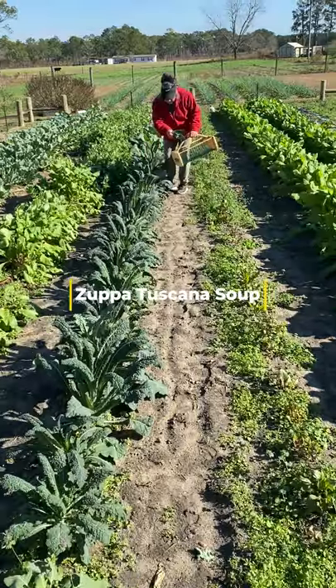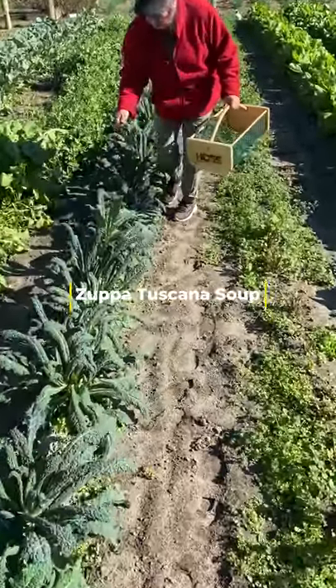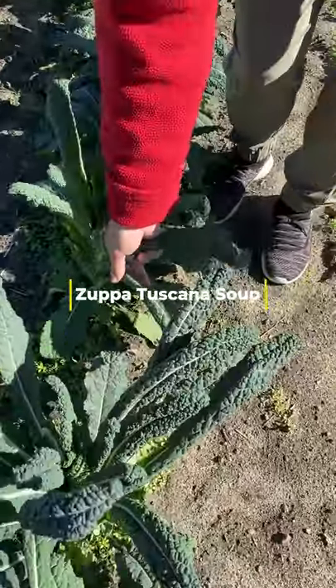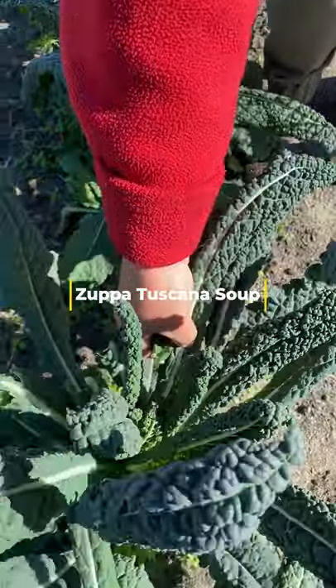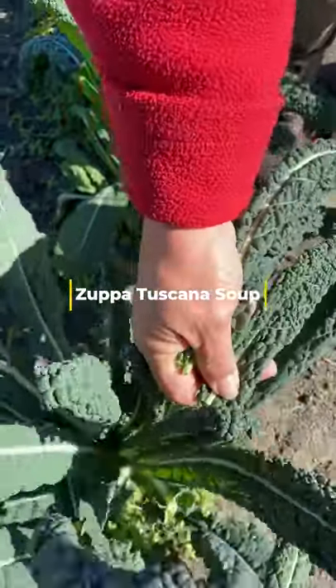Hey, Mama Hoss here. Come with me in the garden — let's go get some kale. We're gonna make some Zuppa Toscana soup. Isn't this kale pretty? It's just so nice to come out here in the garden and gather what you need.